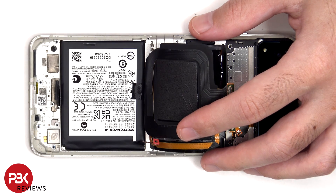Moving on to the battery — in order to remove it, there are no pull tabs provided to help you pry it off, so you'll need to use some isopropyl alcohol applied to the sides of the battery and let it sit for about 30 seconds to a minute so it eats away at the adhesive underneath, making it easier to pry off.